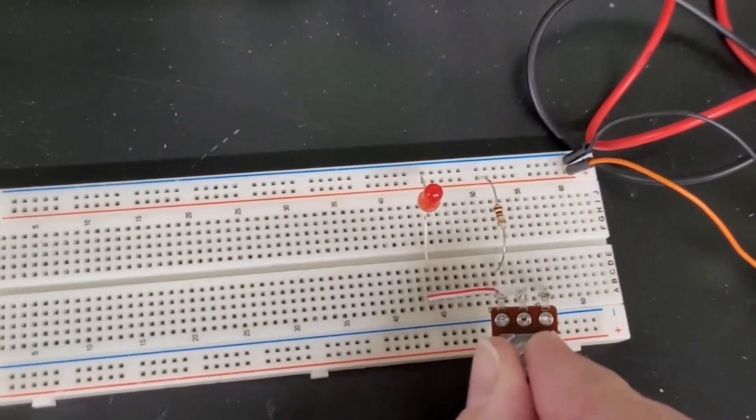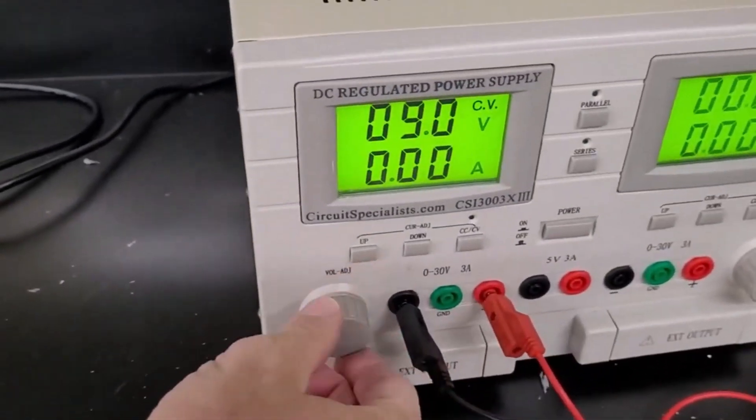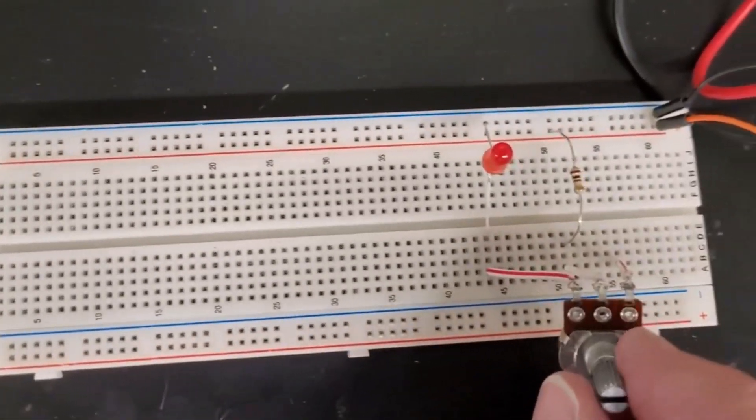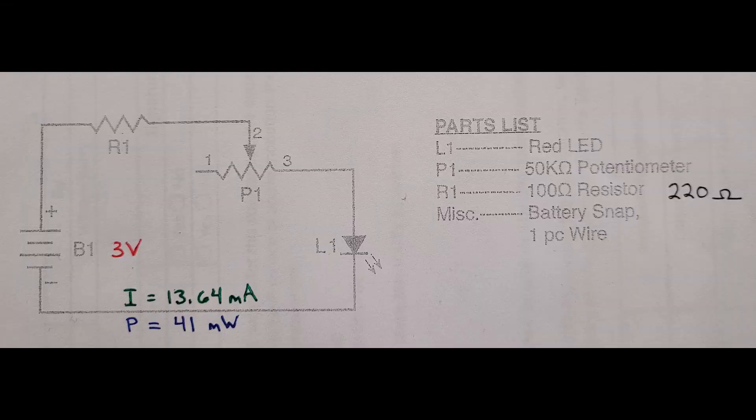I'm going to adjust this potentiometer so you can see that as I turn it, the LED does get brighter until it's very bright at 9 volts. Now I'm going to change the voltage down to 3 volts — if I use a button cell battery, that will be 3 volts. Adjusting the LED, you can see it gets gradually brighter until it's plenty bright at 3 volts. Here's the schematic redrawn with a 3-volt source. The current in this circuit would be 13.64 milliamps, assuming the potentiometer is dialed completely to side 3, so all the current goes through R1, skips the potentiometer, and goes through the LED. At that level of current with 3 volts, you'd have a power of about 41 milliwatts, so components need to handle that. I'm going to use a 220-ohm resistor instead of a 100-ohm resistor, which should allow this circuit to function fine with surface mount components.